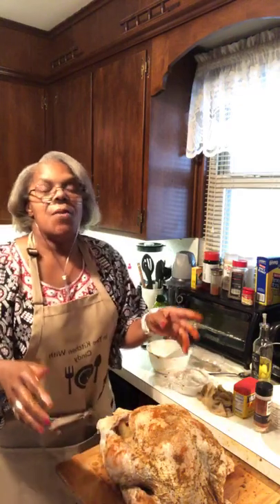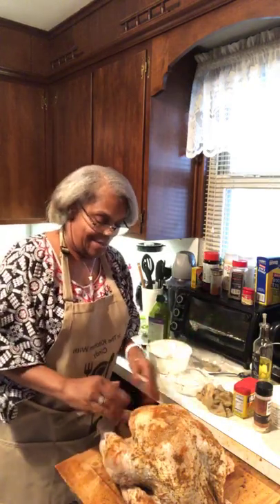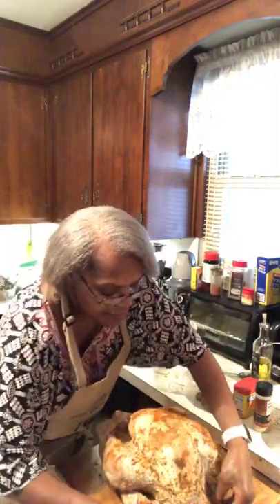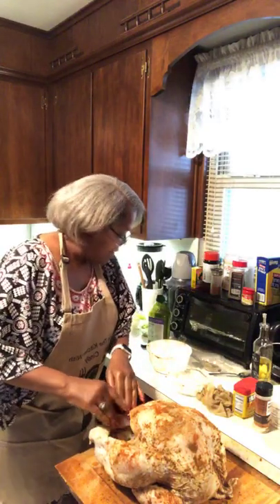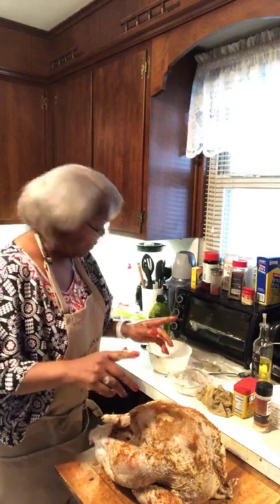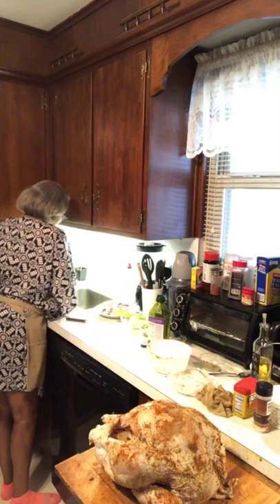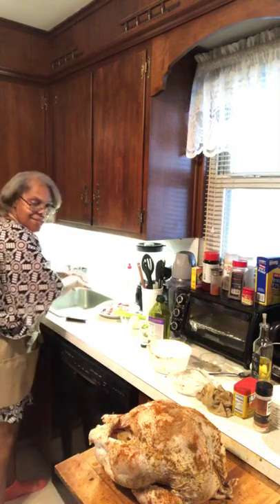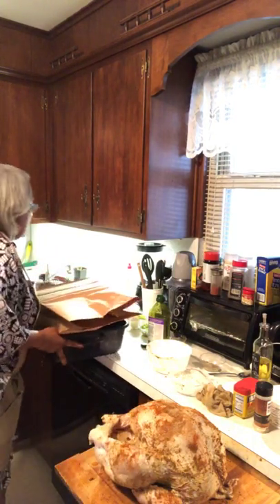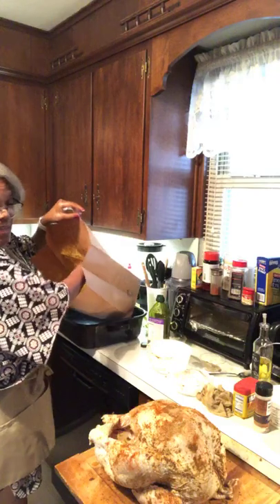Remember back in the day when we used to be mean? Oh, put a bag over her head because she was not that pretty — not that handsome. That ain't the case — that was being mean in school. I did it too. So anyway, here's the part that's a little tricky. We gotta put the turkey in the bag.